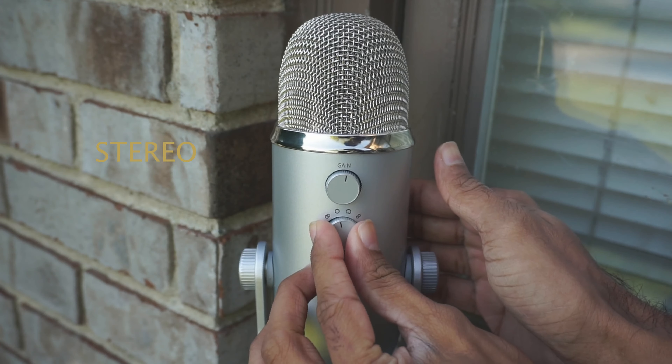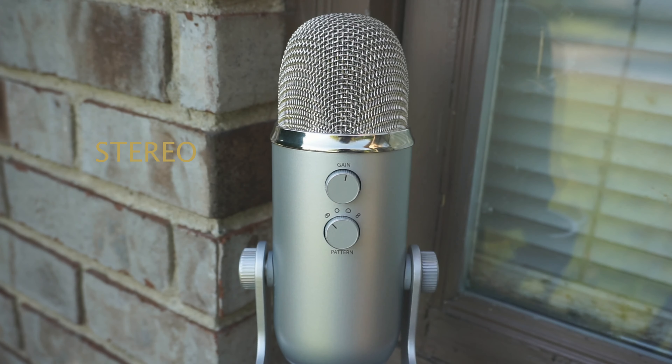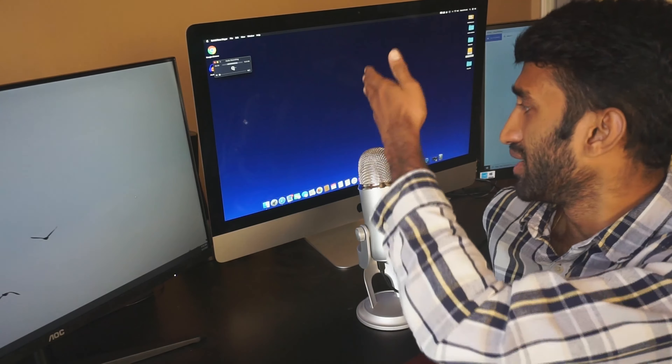We have a sound recording from the omni direction. We have a conference call option. We have a balanced sound. We have a stereo board where the sound is separate — front and back.